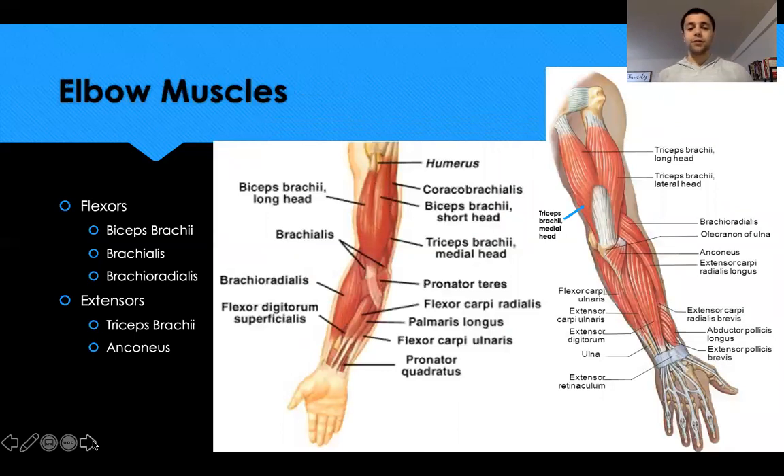The primary elbow flexors — muscles that bring the palm up toward the shoulder — are the biceps brachii with a long head (lateral) and a short head (medial). Underneath is the brachialis, and then the brachioradialis on the forearm, which is most prominent during a hammer curl, creating a ridge on the top of the forearm.